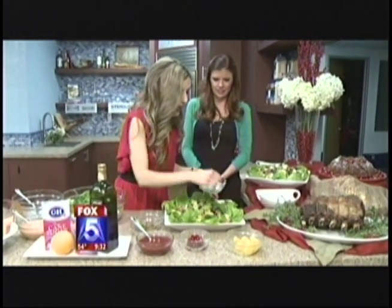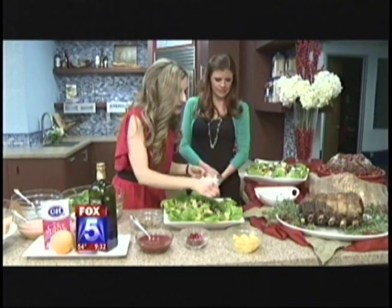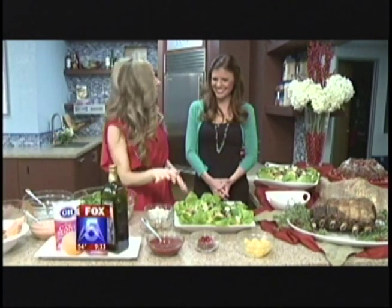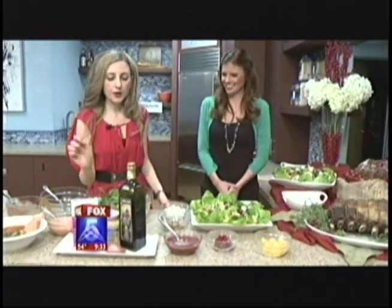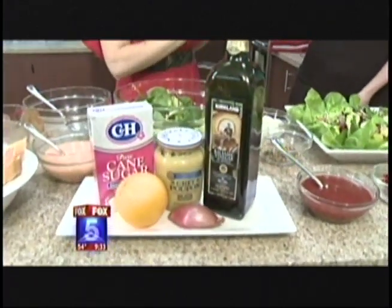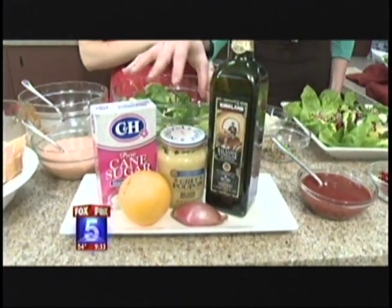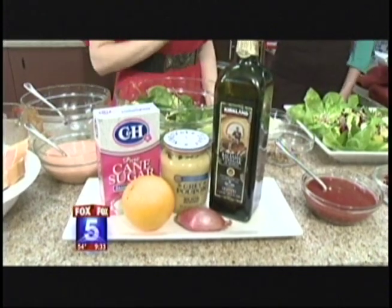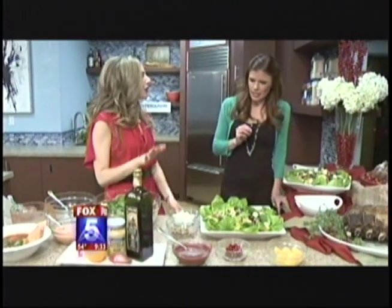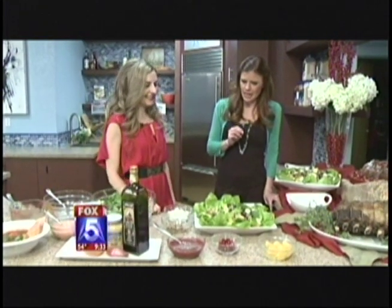Mozzarella balls — love those. And I made this delicious cranberry dressing that's so easy to put together. Just fresh cranberries in a food processor with balsamic vinegar, mustard, orange, sugar, and some shallots. That's all you need — super easy, things most people already have at home. You wouldn't believe how easy it is, and you get this delicious tangy, perfectly sweet cranberry dressing.